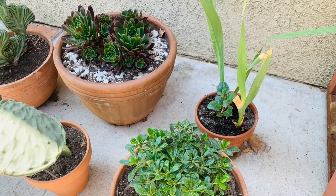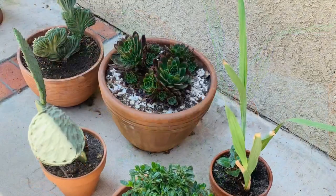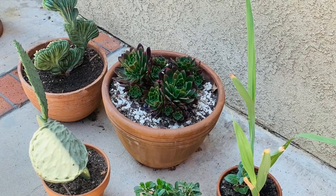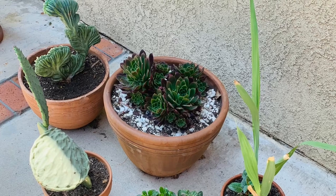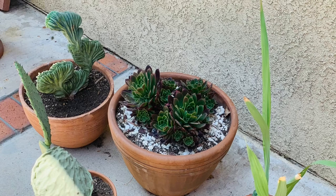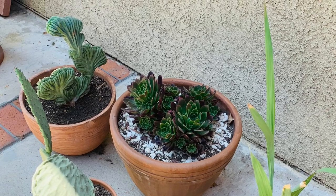Here I have some other little pots in this area with my little crested martillo, some beautiful aeoniums, a dahlia, and some gladiola bulbs I pulled out — they're doing good.